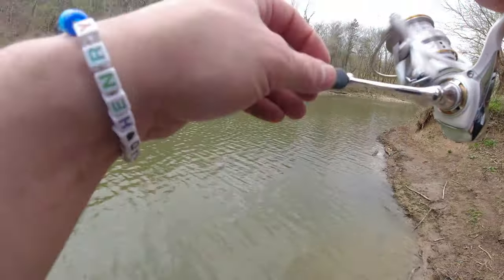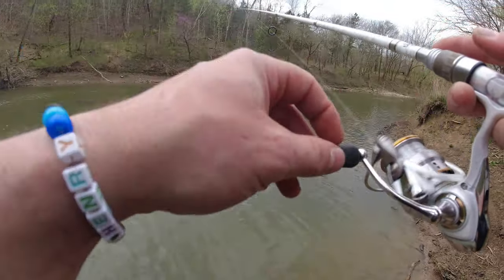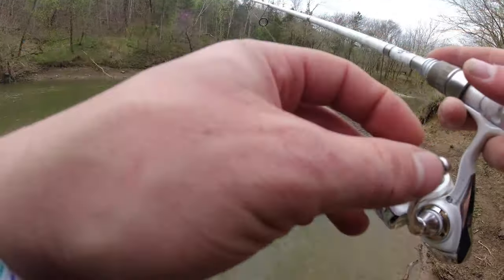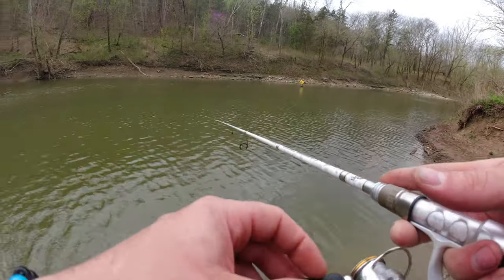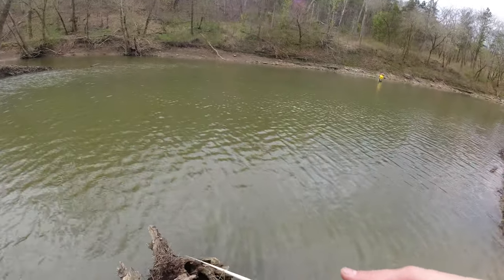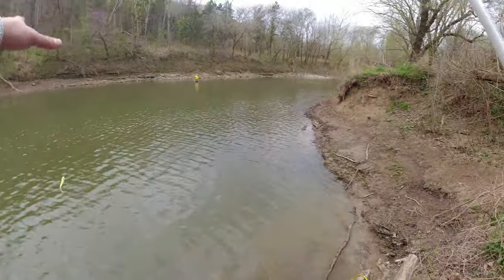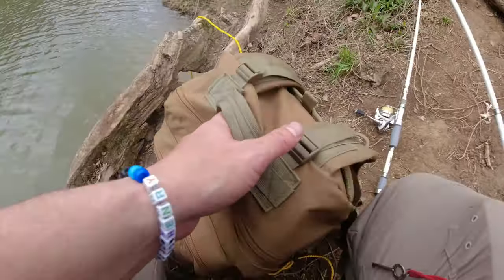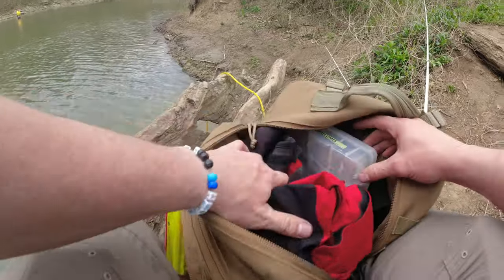So if you notice there, when I caught those fish on the Rooster Tail they were barely hooked, and the second one actually fell off as I was trying to take it off the hook. So I decided to switch up to a Bobby Garland Baby Shad and see what I could do with it. Within a few minutes of trying this chartreuse color I decided to go ahead and go with my tried and true monkey milk, because this one wasn't working out at all — and as you will see, it's going to pay off.